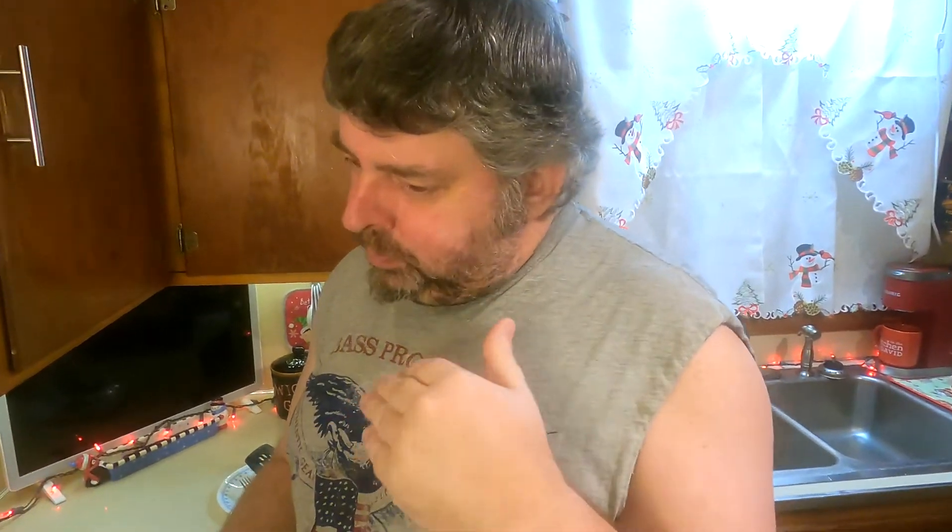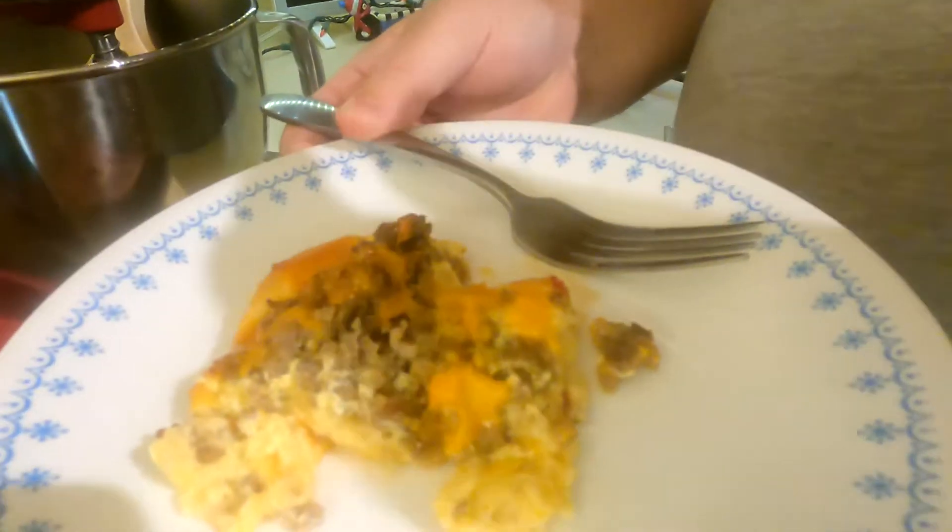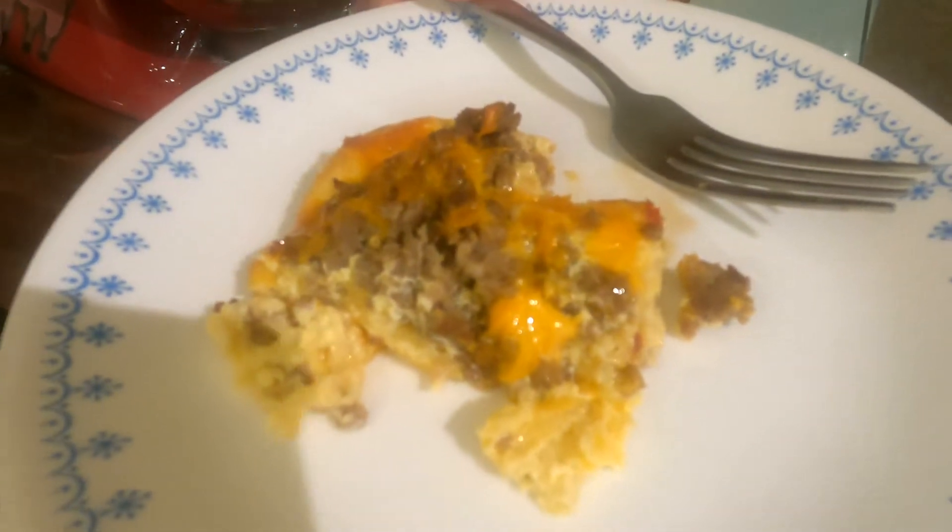Oh, that's very hot — it did just come out of a 350 degree oven. But it is delicious, folks. It was so good — don't eat it that fast though!